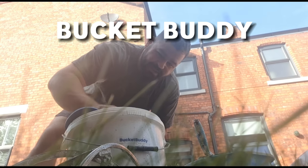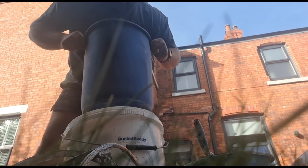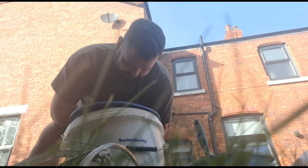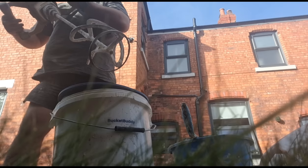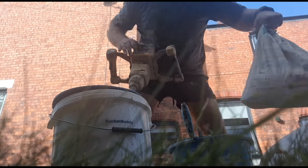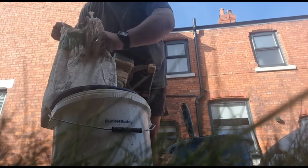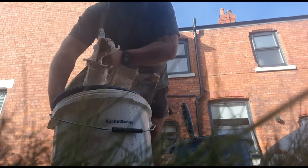I got sent this bucket buddy, which is like a silicon sleeve that goes inside your bucket like this. Apparently you don't have to wash it out - it just breaks out dead easy the next day. As it's Sunday and I'm being lazy, that's what I'm using. It was mixed too wet, so I had to throw some other finish in that I had. The board finish is going in there now - it doesn't matter, you can combine these two, it doesn't really make a difference.